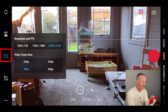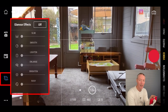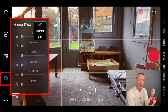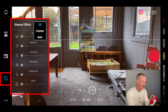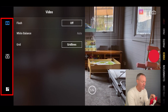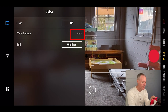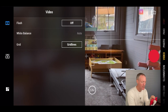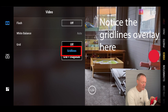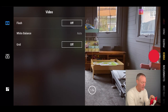Below that you've got beauty mode. If you change your resolution to 1080 HD at 30 frames per second, you can use the glamour effects to smooth out skin — great for selfies. I'll leave that off for now. Below that you've got settings — the three dots. At the top you've got flash on or off, you can change white balance manually, and you can add a grid with options including diagonals, which is useful for composing shots using rules of thirds.